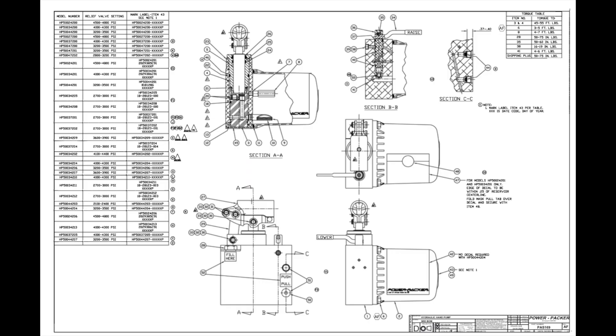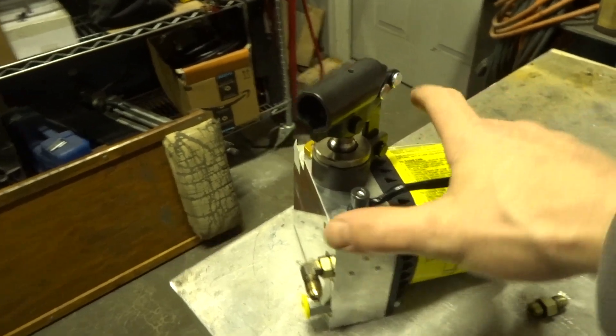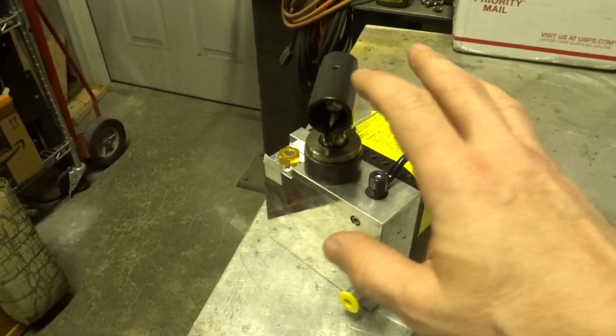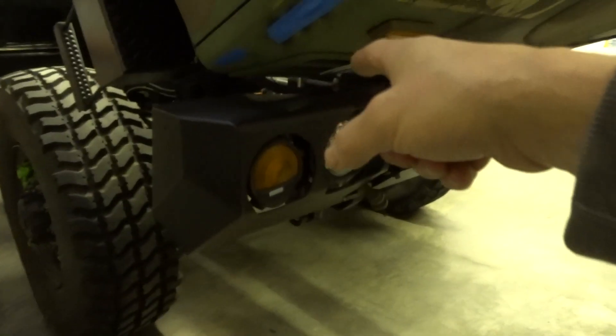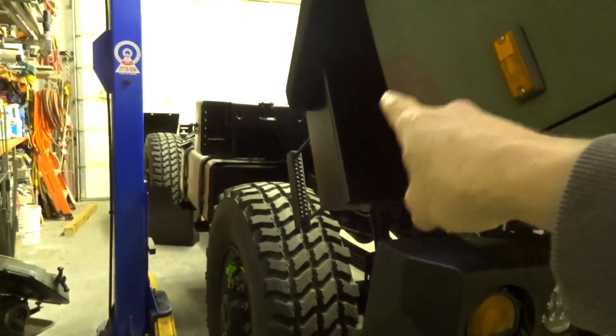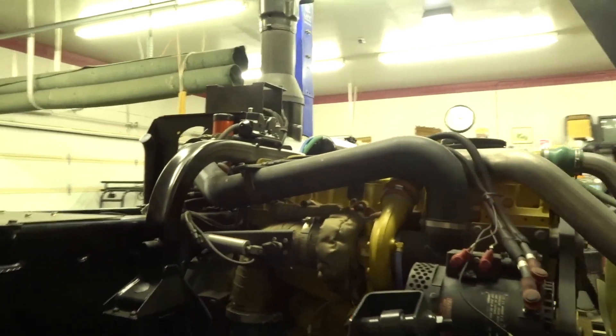The pump I went with was a non-air-assisted hand pump with a built-in raise and lower valve. If you want the air-assisted one, I'll link that in the description as well. I'll give you the part numbers and you can order it from Eagle Mark Four. We've got a new pump with a built-in valve that matches the dimensions of the old pump and the pressure settings for the hydraulic cylinder on the cab tilt and the cab latch.